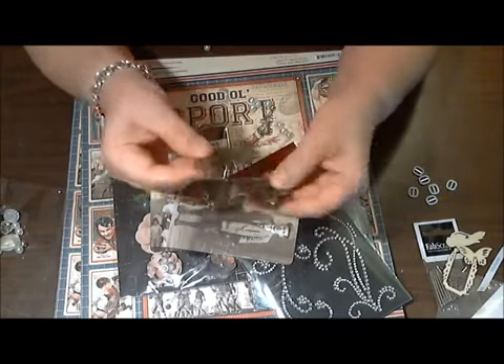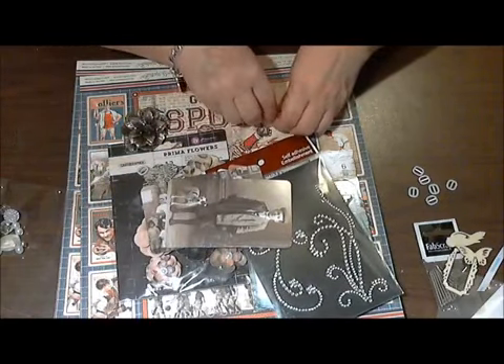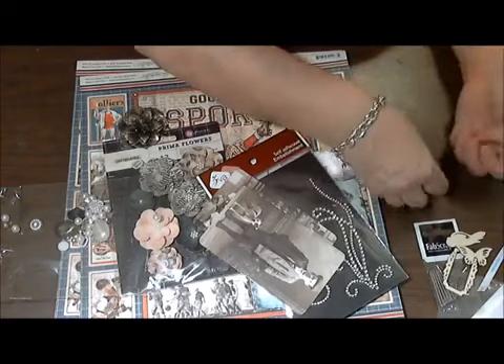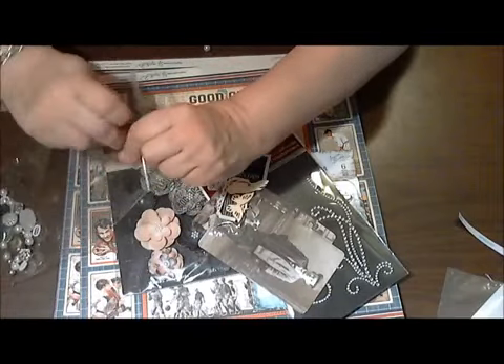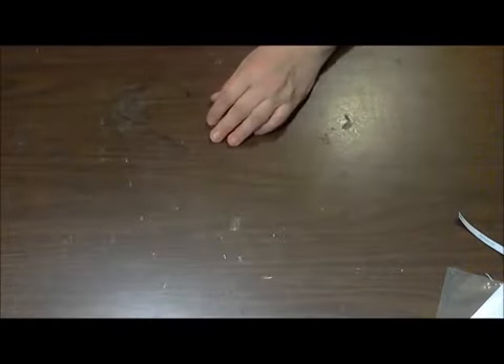I might use one of those metal flowers on my current project because I'm making up a couple of cigar boxes that are kind of masculine, and you just don't want to add fluffy flowers on a masculine piece of work. Let me get this all cleared up and then I'll show you my haul. I've got some great things — pretty soon I'm going to need a bigger room. I wonder how my husband's going to feel about that.